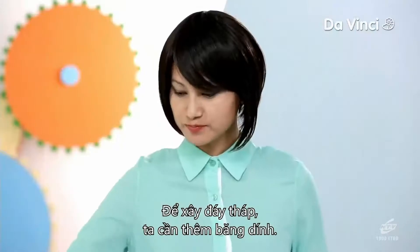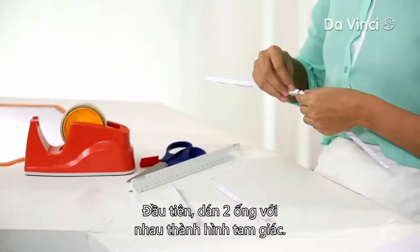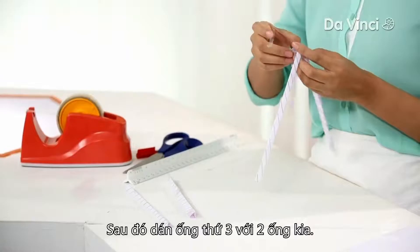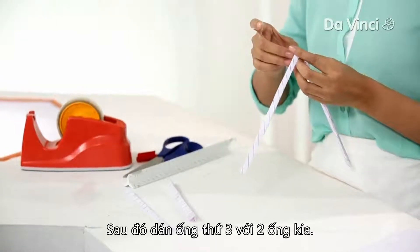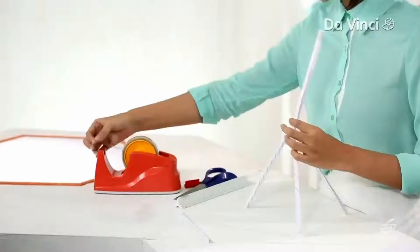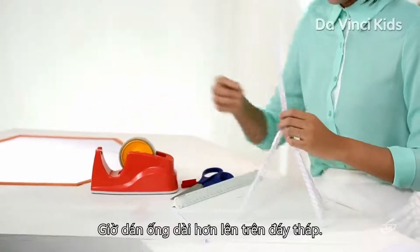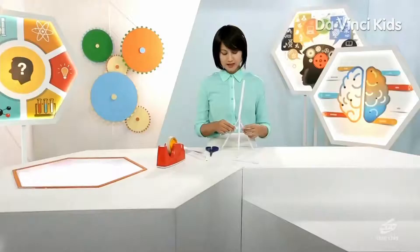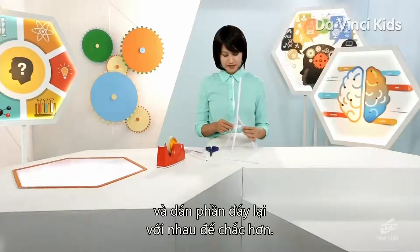Now, to build our base, we need some more tape. First, tape the two triangular straws together. Then tape the third straw with the other two. Now tape the longer straw on top of the base. Make sure it's glued well to the base. I'm going to cut some more strips of paper and glue the base together to give it more strength.